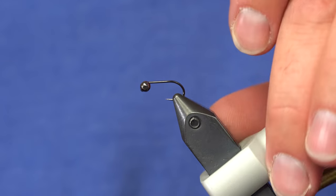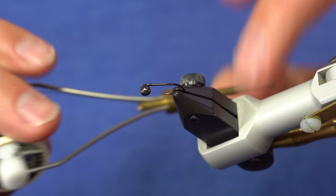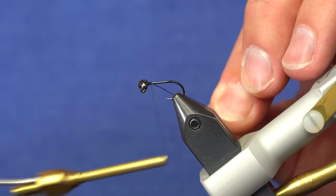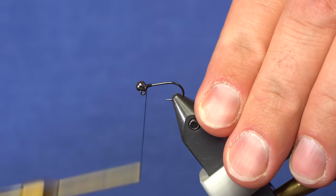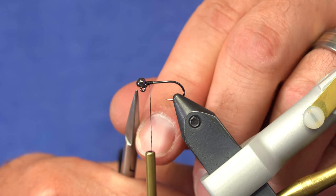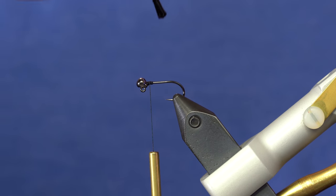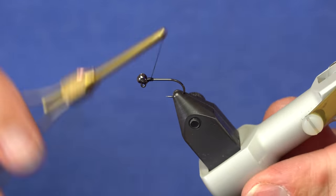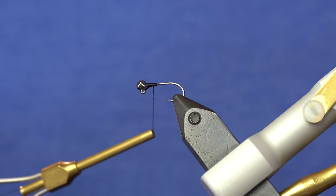You'll see what I mean when I get the thread in place to hold it. I'm using 140 denier Danville thread — you could use 140 UTC or any medium thickness thread. I'm going to start it right behind the InstaJig and build up a little ramp of thread to hold this bead in place, getting the bead relatively straight so it has a little bit of weight extending in front of the eye. I'll use Brush-On Super Glue — just a tiny bit right behind the bead to hold it in place — then build up a thread ramp to really lock that InstaJig in position.